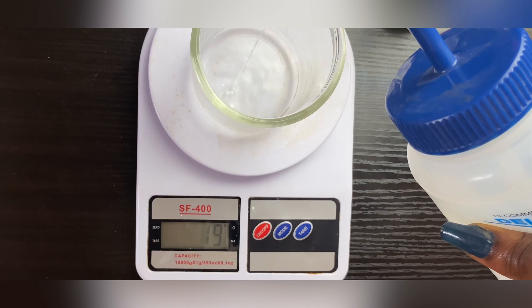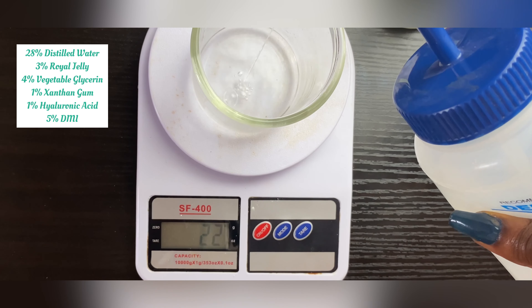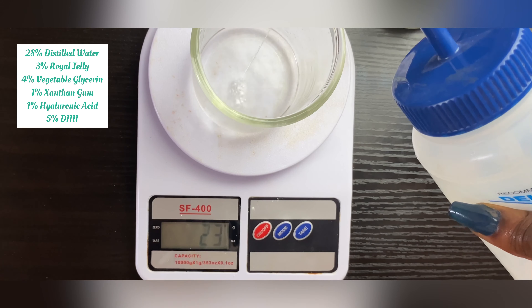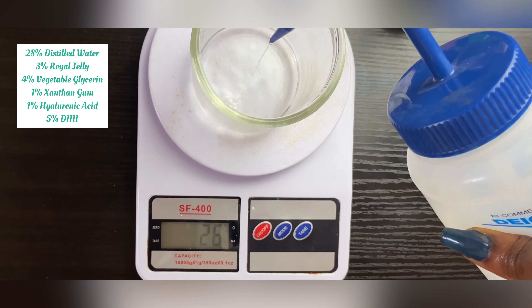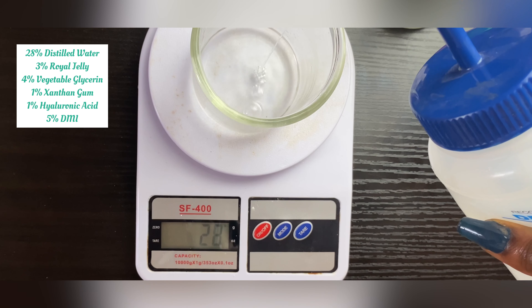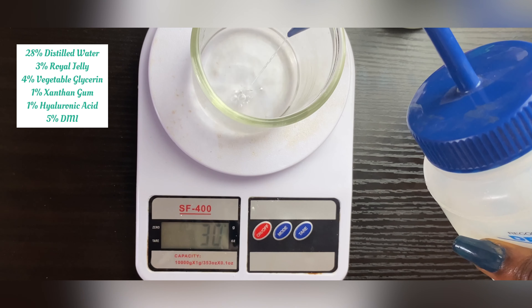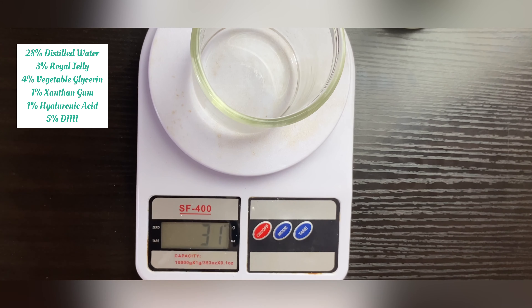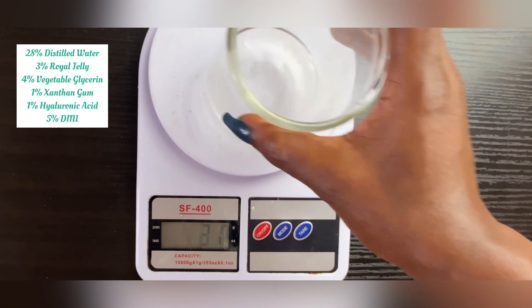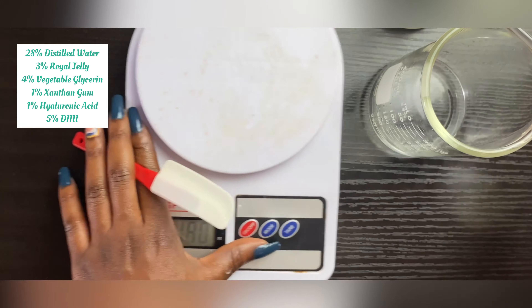Now I'm going to measure out my water phase. I like to use distilled water in a bottle because it helps me create less of a mess and measure my water properly. Just remember: when you heat up your water you lose some of it, so increase your amount slightly to be on the safe side.